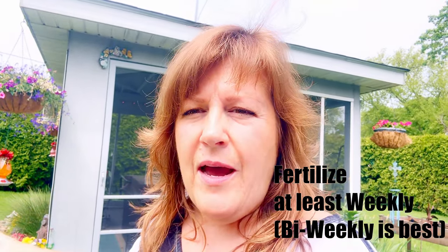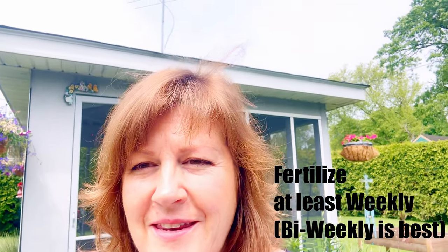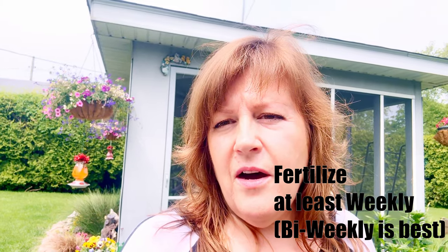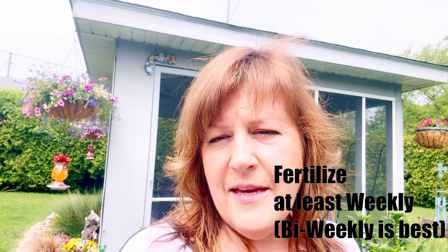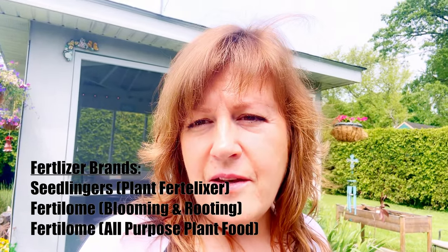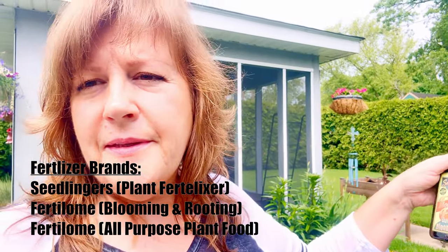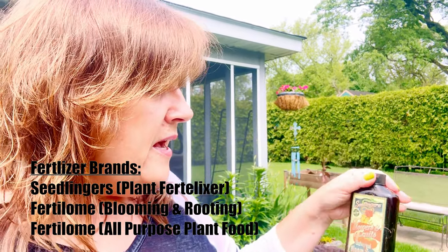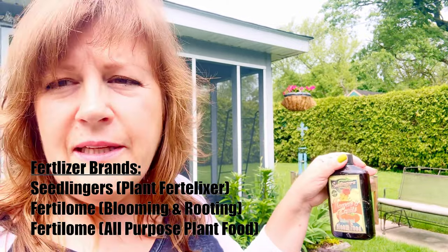Because these baskets are going to be watered so regularly, you're also going to want to make sure they get the proper nutrients. Plants in the ground have roots that can look around for different nutrients if they're not getting what they need, so they don't need to be fertilized quite as often as your hanging baskets and potted plants. I use a couple of brands. I love Seedlingers brand — this is their Flowers and Fruit Universal Bloom Food. It is kind of a brown liquid.